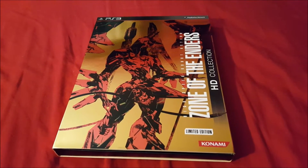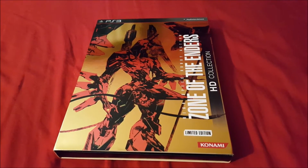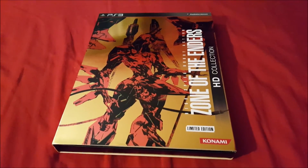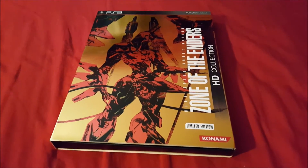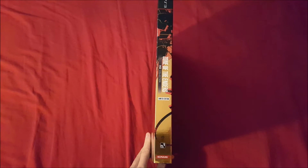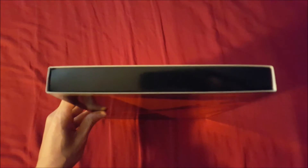I also want to point out that this is a slider — it doesn't open up like a typical box. It's similar to the second hybrid where you just kind of slide off the slider. Here we go: the front, the left and the right, the back, top, bottom.